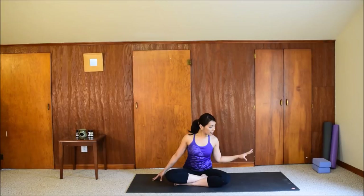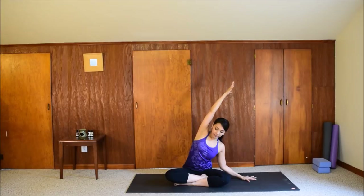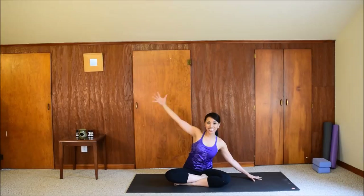Bring your left hand to the floor now and lift your right arm up. Lengthen that right side and then side stretch. Keep pressing the right hip down as you reach the right fingertips away — feel opposing directions in the pose. Feel your right ribcage expand with each inhale. If you feel you can go deeper, walk the left fingertips away from you. Just find what feels good. One more breath, and release. Come back to center.